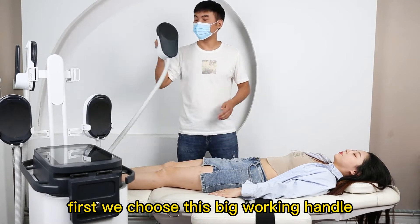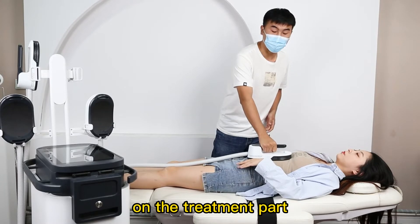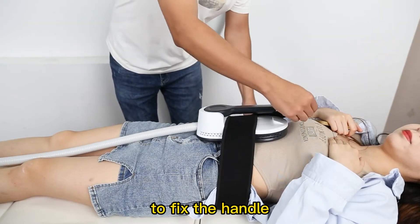First, we choose this big working handle and we put the handle on the treatment part. Then we use this bandage to fix the handle.